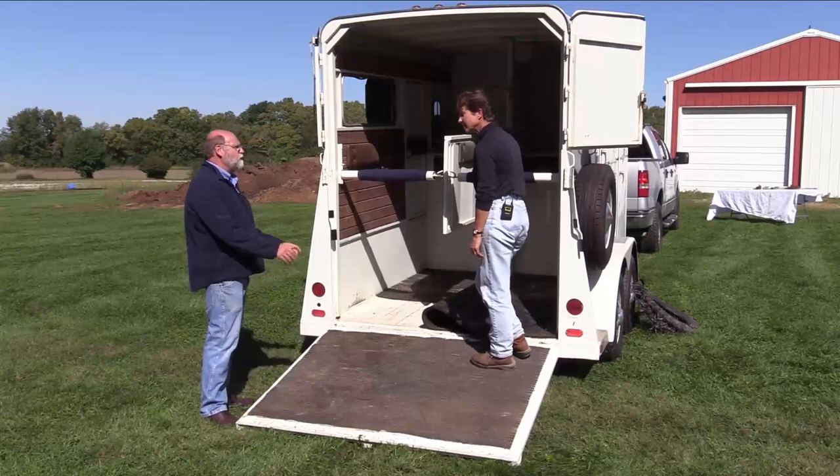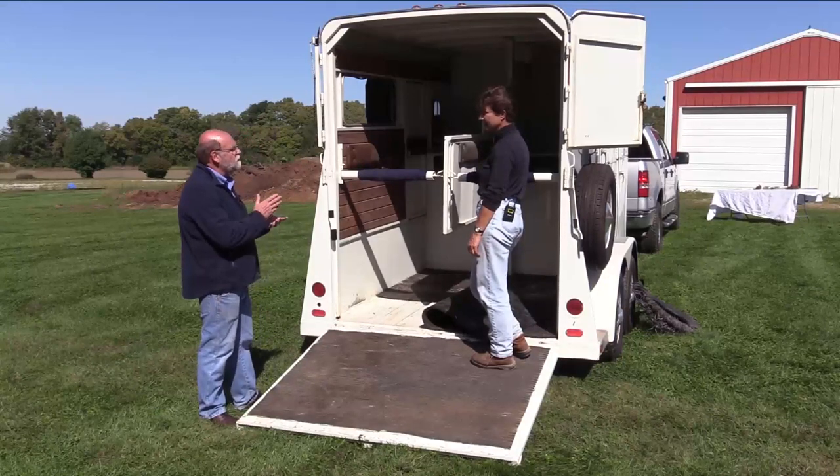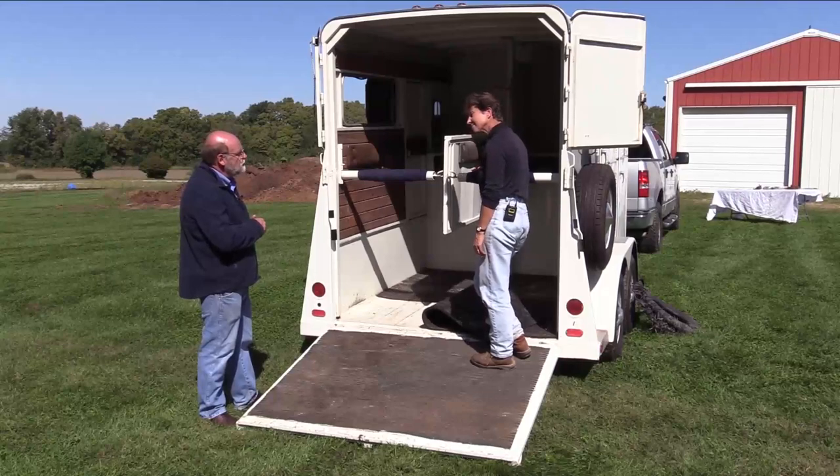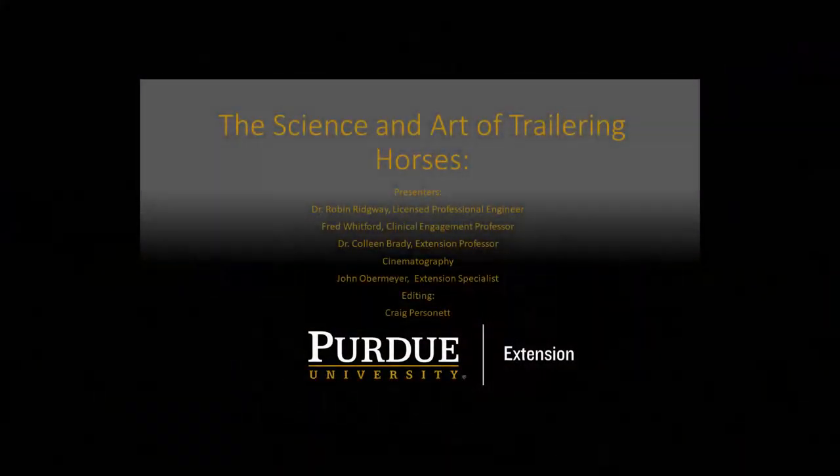There's always more you can check, and our point here is to cover the key areas. Now we're going to hook this thing up to a truck — let's go talk to the truck. It's a little bit easier, actually less complicated. Thank you for joining us for this installment of the Science and Art of Trailering Horses, brought to you by Purdue University and Purdue Cooperative Extension. Please join us for the rest of the series available on this YouTube channel.